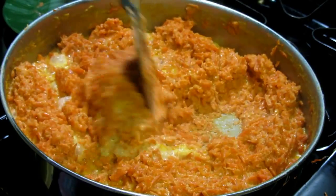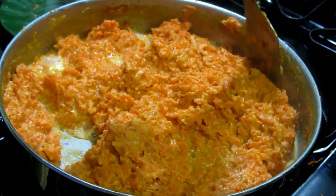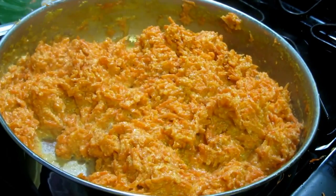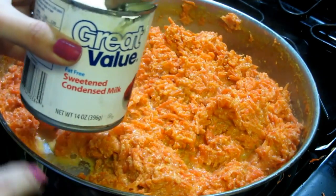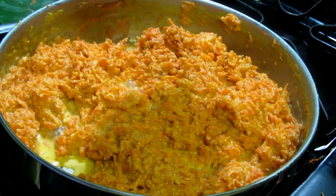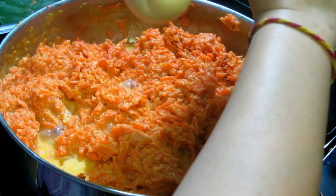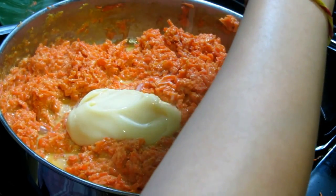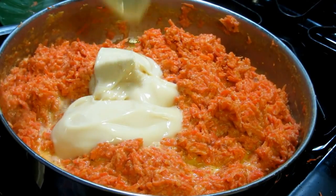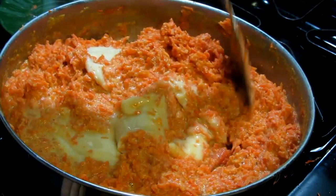It's been about half an hour since our halwa has been cooking, and you can see the milk is evaporated quite well — more than 95 percent. Now I'm going to add sweetened condensed milk. You can also add sugar if you want — sometimes I use sugar, sometimes I use condensed milk, it's absolutely your choice. Add it into the halwa and add as much as you want based on how sweet you like it. I'm going to add a bit more than half the tin first and then taste it.